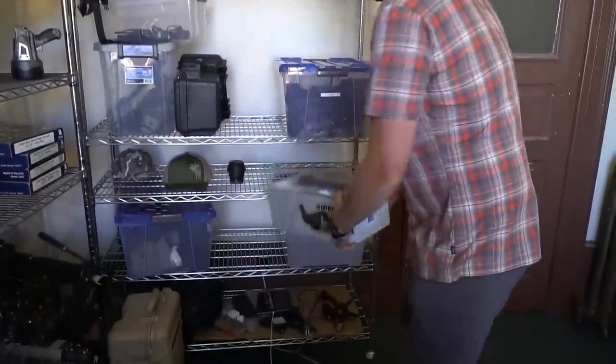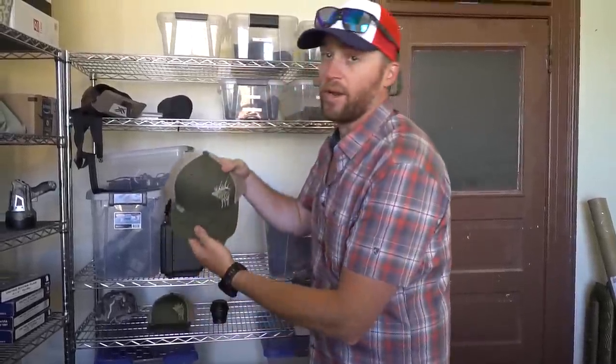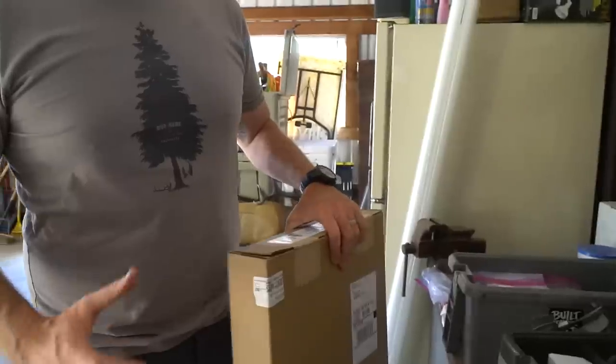Before we start this bow build video, I'm super excited to share the Hoyt Helix Ultra. First off, we're doing a giveaway this month in June — you guys want to win a spotting scope, an autographed Hoyt hat? We've got five winners, workshop sharpeners, Day 6 arrows, all sorts of stuff. Just click the link in the description below right now — it's free. We'll choose five winners at the end of the month. Let's jump to the video.